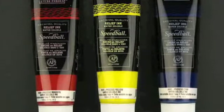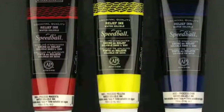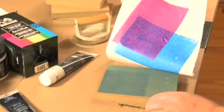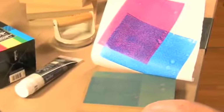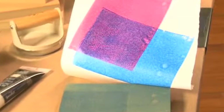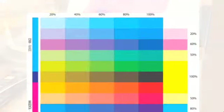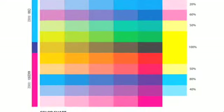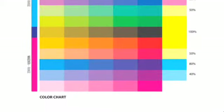For example, when cyan and magenta are mixed in varying proportions, vibrant purples and violets are created, unlike the disappointing grayed colors, lackluster maroons, and muddied brownish purples that result from mixing standard primary blue and primary red. Thanks to this technique of varying proportions, these extremely pure process colors can be used to create a full spectrum of colors.